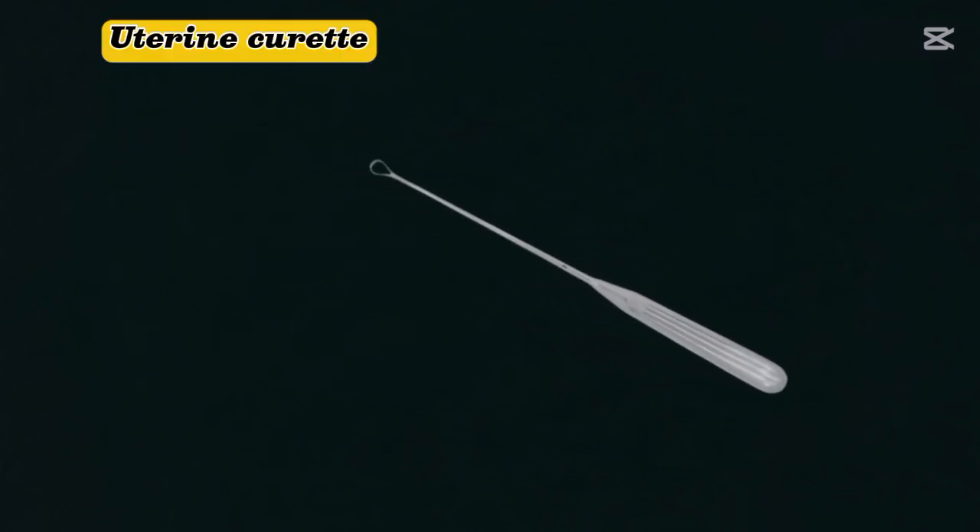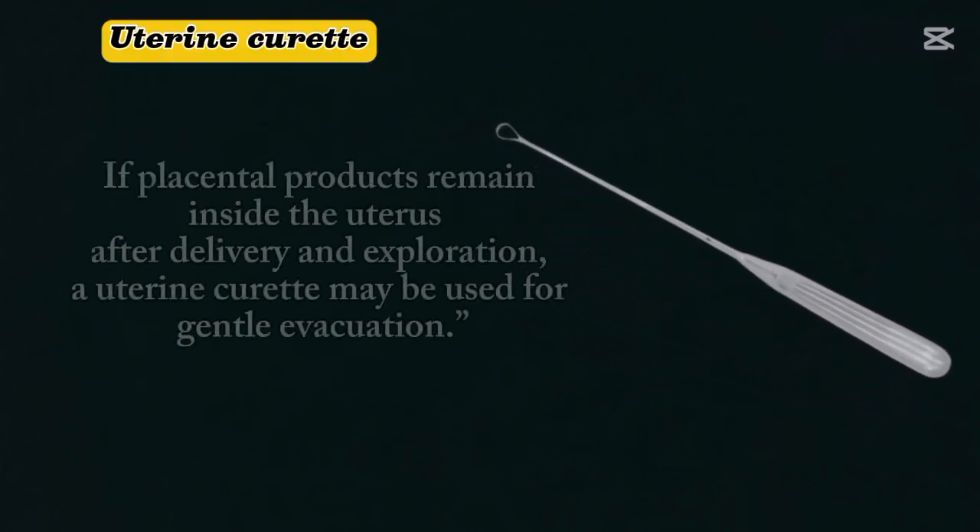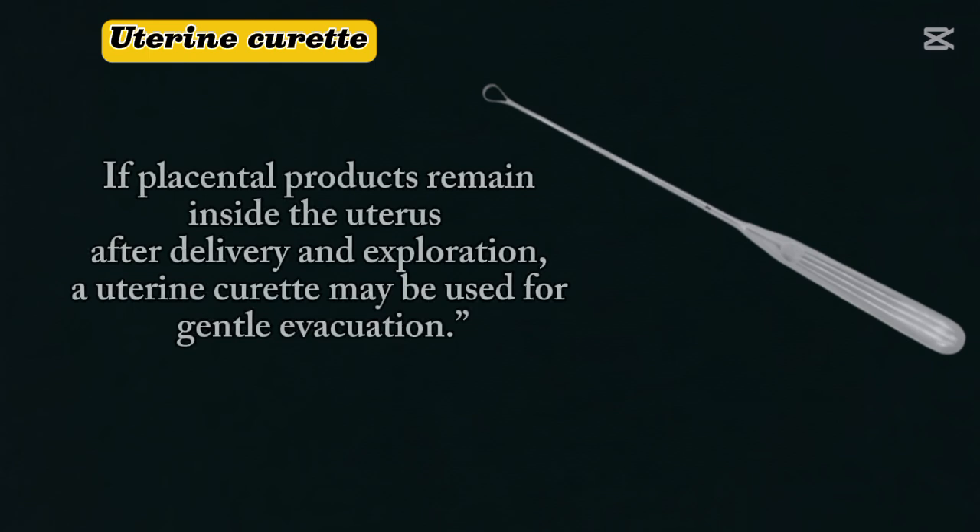Uterine curette. If placental products remain inside the uterus even after delivery and exploration, a uterine curette may be used for gentle evacuation — to remove the remaining products during delivery.